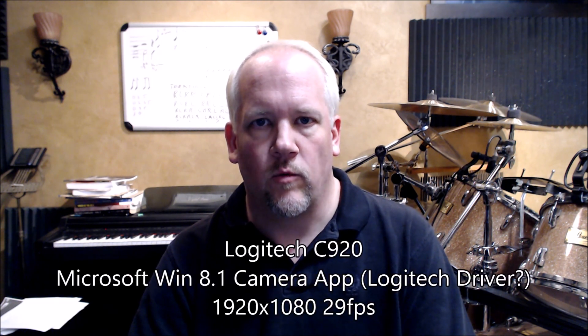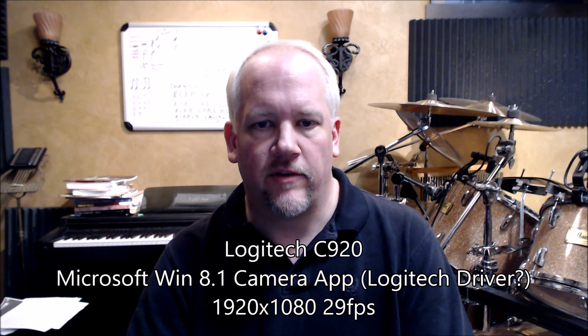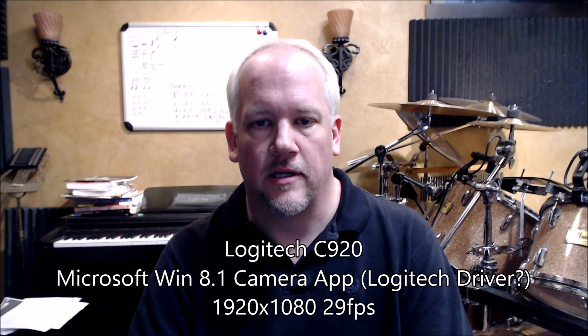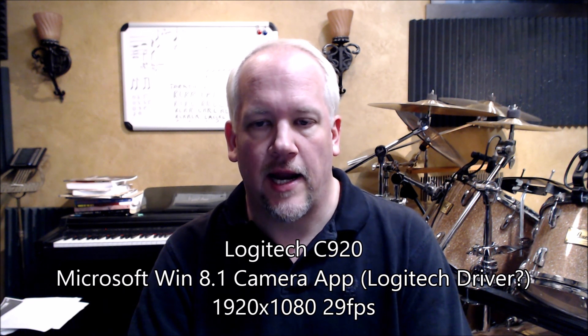This is the Logitech C920 being recorded with the Windows 8.1 camera app after having installed the Logitech webcam software and drivers. I don't see any difference, but we'll look at the resulting files to see if file sizes change or anything. Using the Windows 8.1 camera app, the user experience seems to be exactly the same.